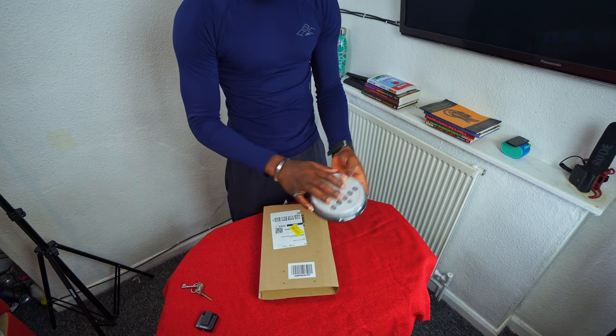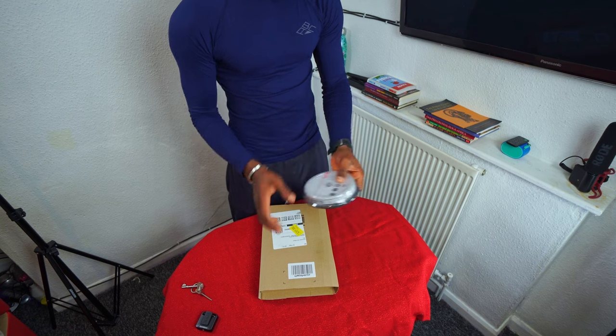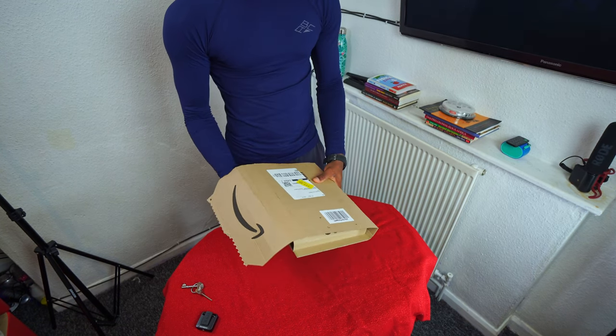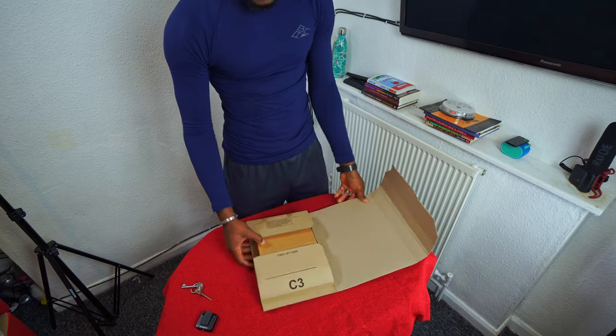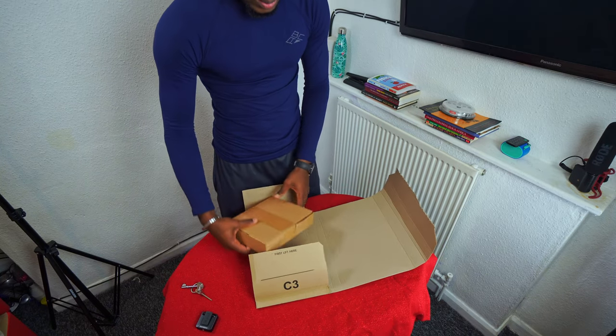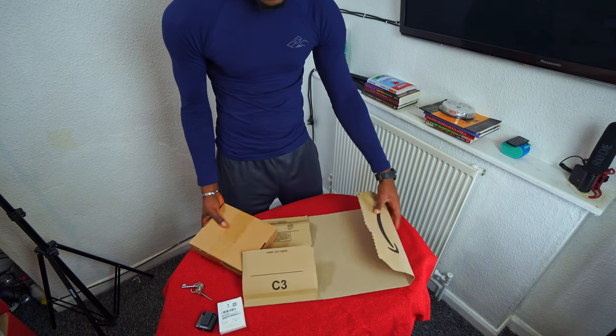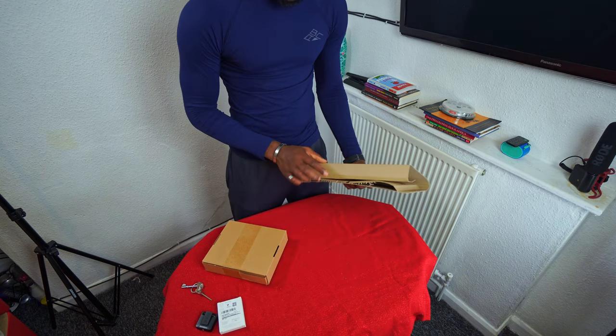So I got the disc. This unboxing is about the CD and DVD drive, the burner, if you want to burn a disc. I got this from Amazon, so let's tear this apart.